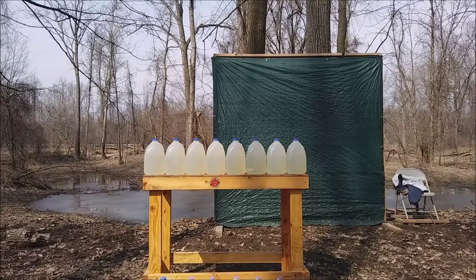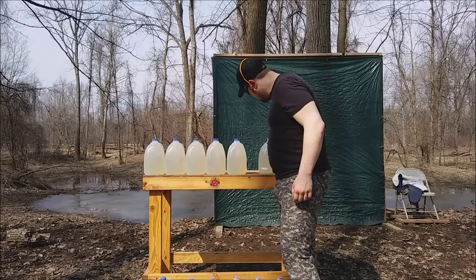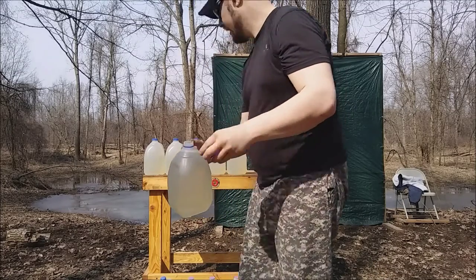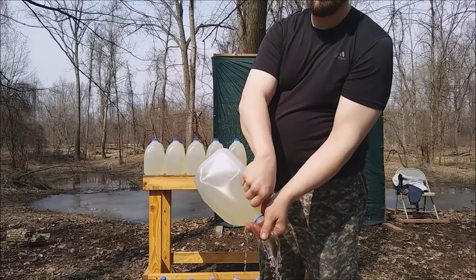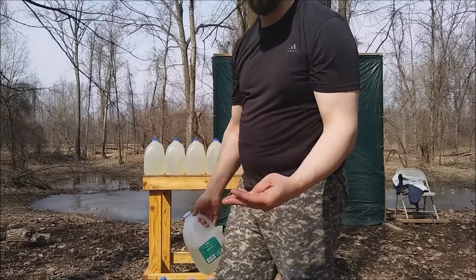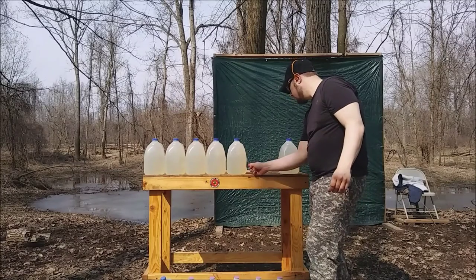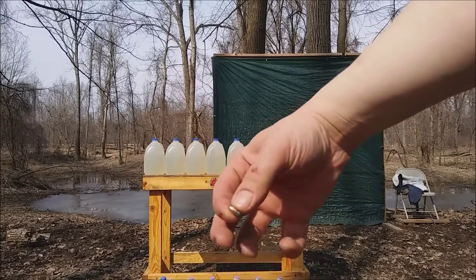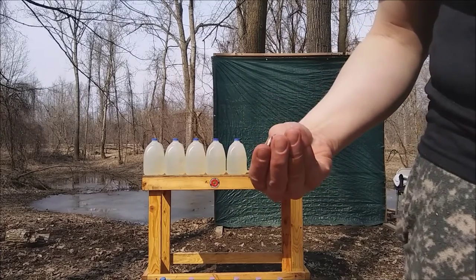First up for the water jug test is the Hornady Plus V Magnum. It looks like it almost exited jug 3 — there's a dent in the back of it — and jug 4 has a tiny leak, so it almost made it into jug 4. The bullet recovered from jug 3 shows no expansion whatsoever — just a little 30 grain bullet. Pretty cool.